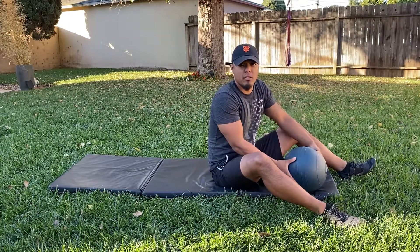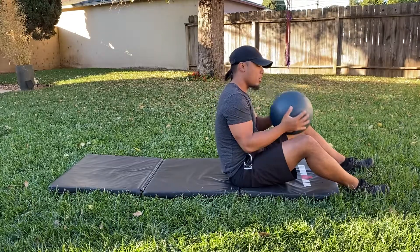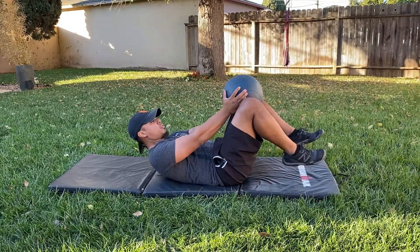Now that you have your breathing down, you're going to add some bridges into it. You don't have to use a heavy ball — you can roll up a towel or a sweater, and you're going to stick it in between your knees.